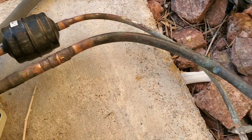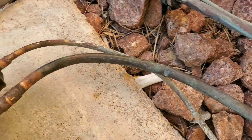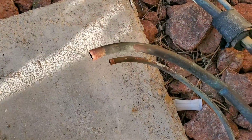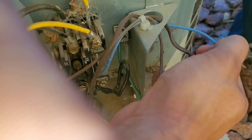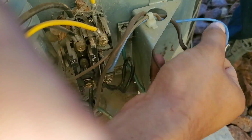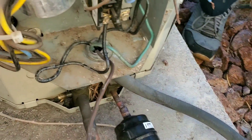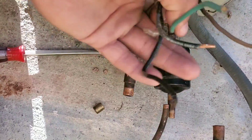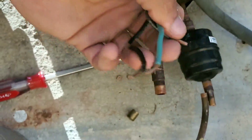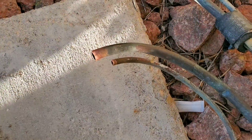Now we're going to start removing our condenser. We're going to cut both our line sets with our pipe cutters. Now we're going to disassemble our electrical. This is our low voltage wires that we're removing. Now we're going to remove our high voltage coming from our disconnect. Always ensure there is no power — this is why I suggest turning the breaker off to your condenser. Once you finish removing the electrical whip, remove the condenser and put it to the side.